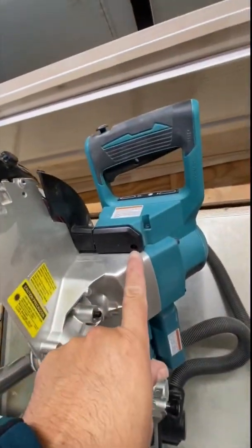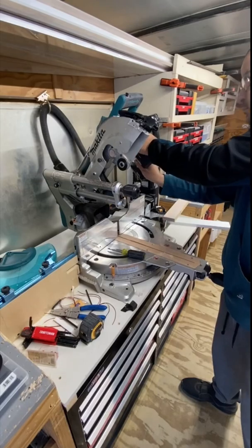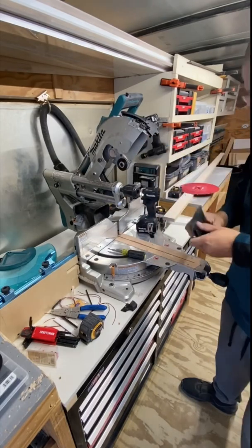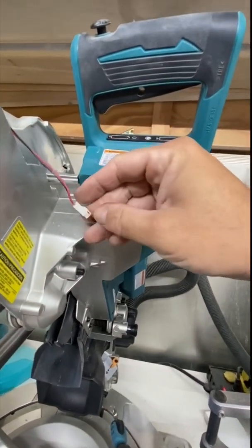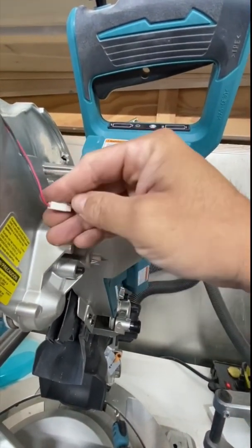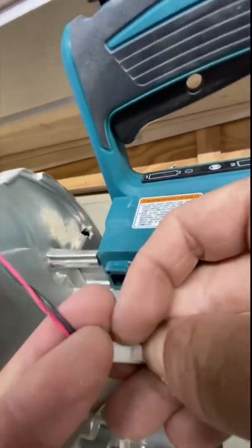Next, you want to take out this screw right here. Then you're gonna want to disconnect this right here — it's easy enough to just push your finger right there and pull it out.